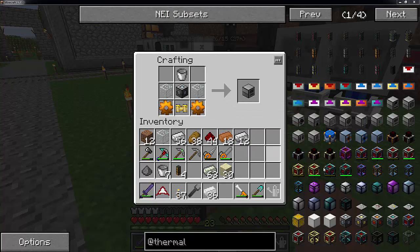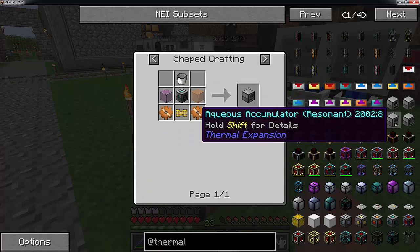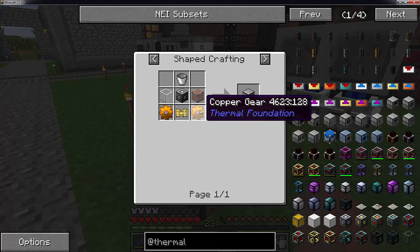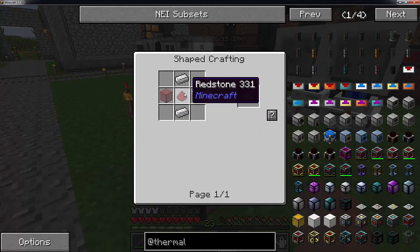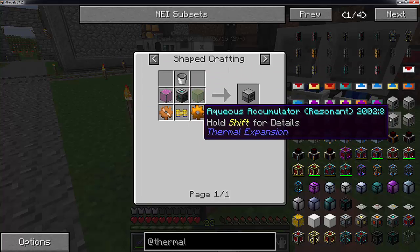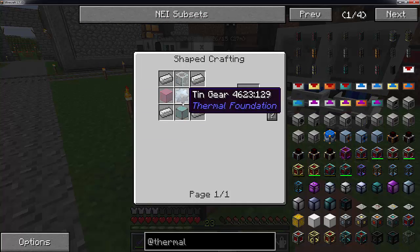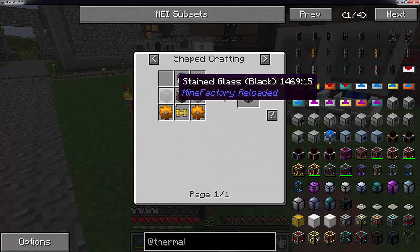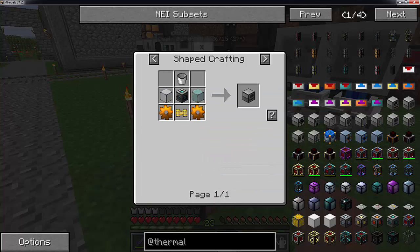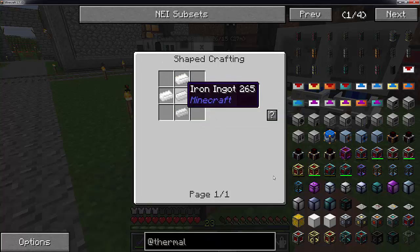The gears, if you remember, are just one iron with four copper around them. This pneumatic servo is just redstone, two iron, and two glass. There are different kinds of machine frames - you just need the basic one which is a tin gear, four iron, and four glass. You can build different kinds of gears - I just used the thermal expansion one. It doesn't really matter, they are all compatible.